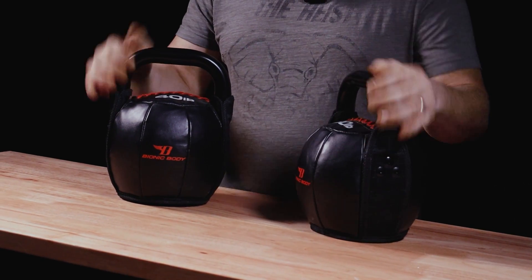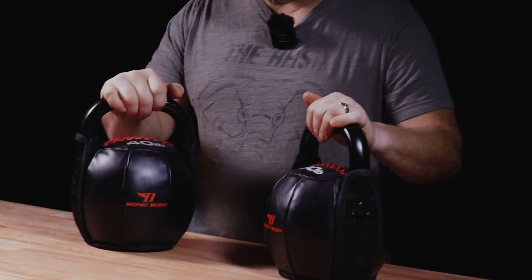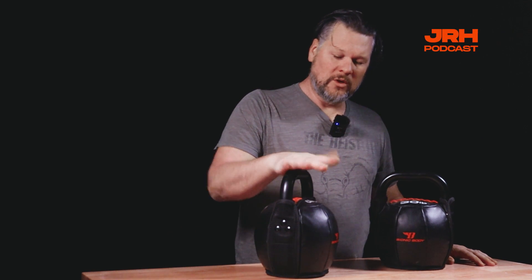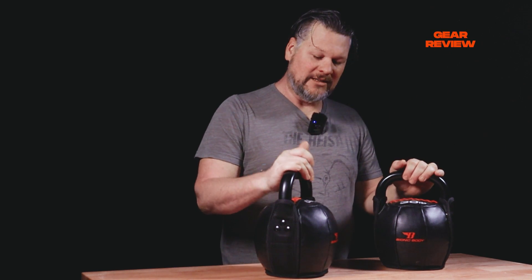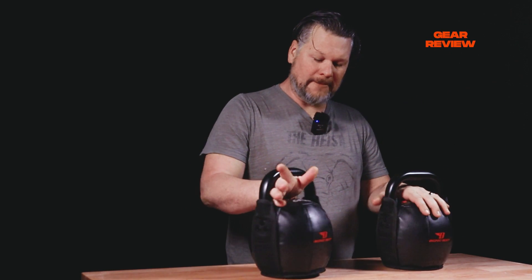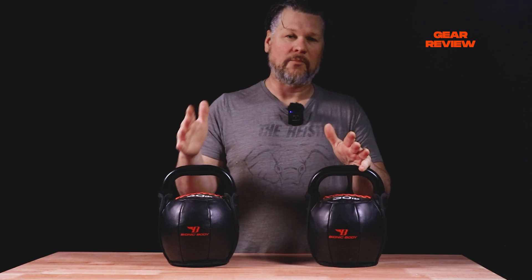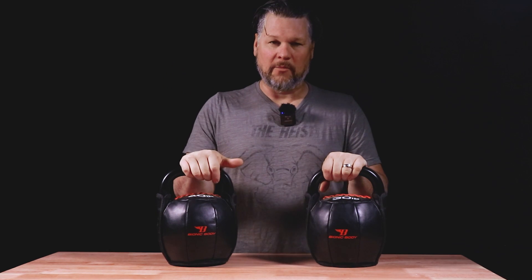These are the soft ones — the 40 pound. I got both of these from Academy Sports, and all the prices are pretty similar. The 40 pound runs around $78, and the 30 pound runs around $69, so they're roughly $10 difference in price. I really enjoy these. I did not know I would like kettlebell exercises as much as I do, specifically kettlebell swings.